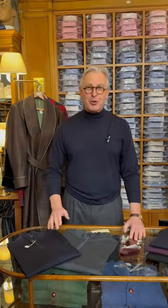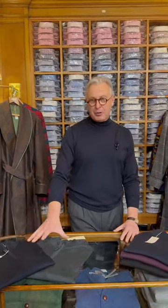We run the same yarn in a quarter zip in navy blue and charcoal gray — these are 145 pounds. Those will be on our website and we can replenish those quickly. This knit is made especially for us; we have it once a year, so when it's gone, it's gone.